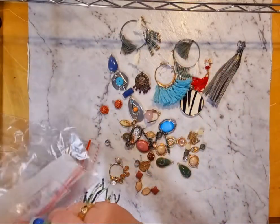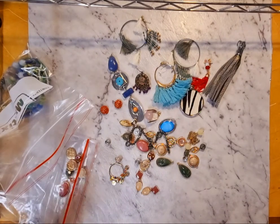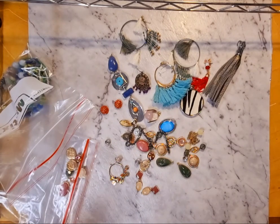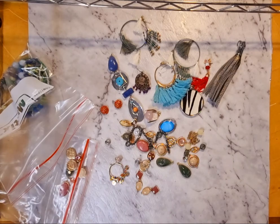There we go — that's my very random haul for you, and hopefully you get some inspiration out of that. If you want any of the book pages that I've shown you, please let me know and I'm happy to send you some — there's only so many I can use.